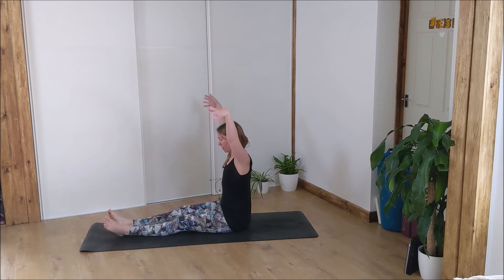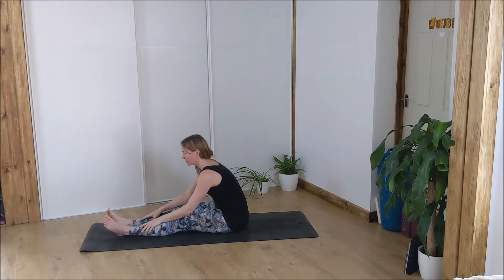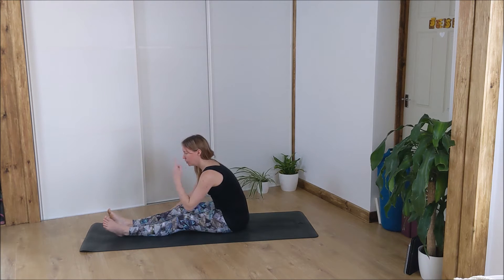Inhale your arms up and exhale fold forward with length in your spine, coming forward as far as you can until you're feeling some kind of sensation. Hands can be on your shins or on the mat. Try to keep length in your spine — think nose to toes rather than head to knee. If at any point you feel any pain in that area, just loosen off out of the pose. We're going to do a very mindful practice today.